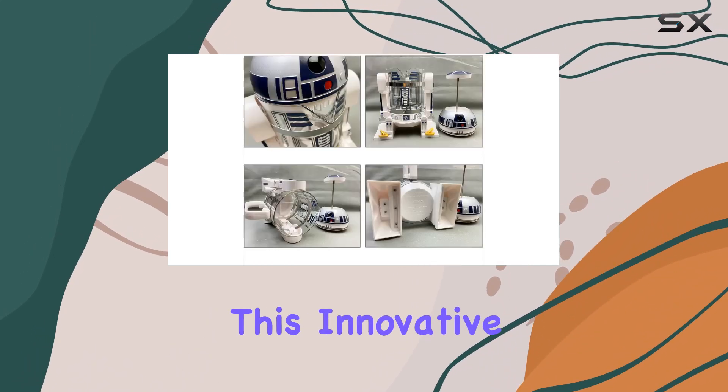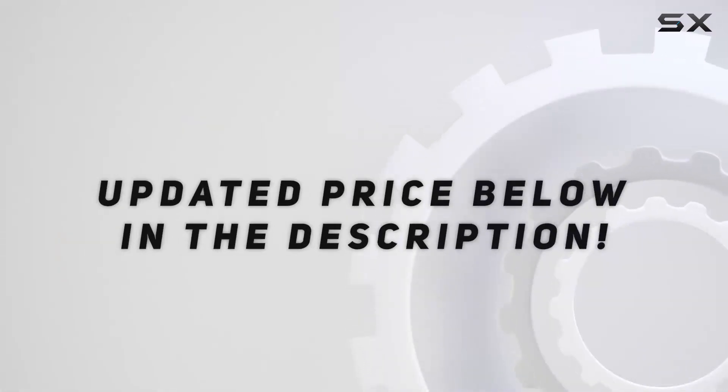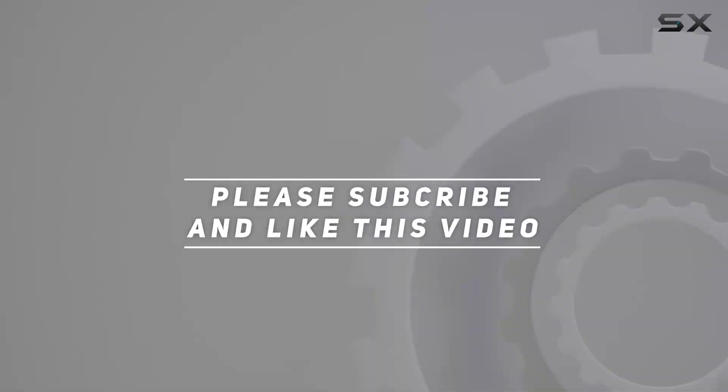Elevate your coffee experience and indulge in the art of brewing with this innovative and stylish coffee maker. Check out the video description for the updated price, and thank you for watching.